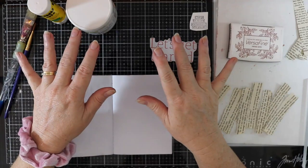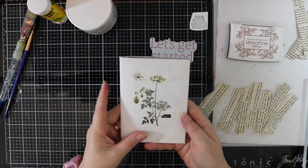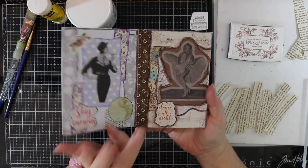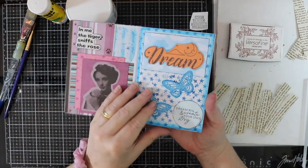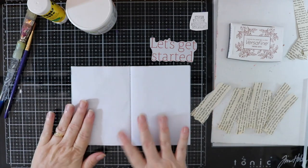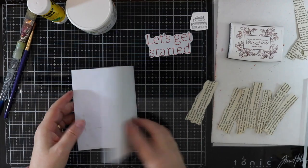G'day everyone and welcome to today's video. Today I am going to do something in my little glue book. I created this glue book probably about two or three months ago and I haven't done any videos on it. This is just a quick flip through that I had recently, just created some of these pages. Today I just want to show you how I actually do it, and this is a Casecraft little notebook with blank pages.